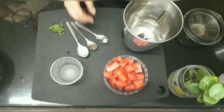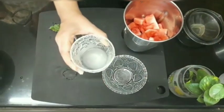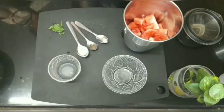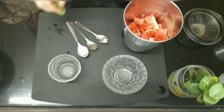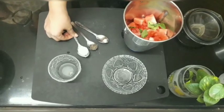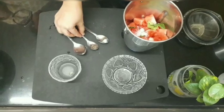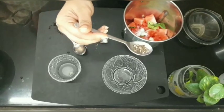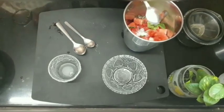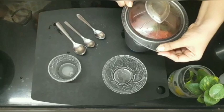Take a mixer jar and add watermelon. Here is the twist — adding black pepper powder will enhance the taste of the watermelon juice. Blend for about 30 seconds.